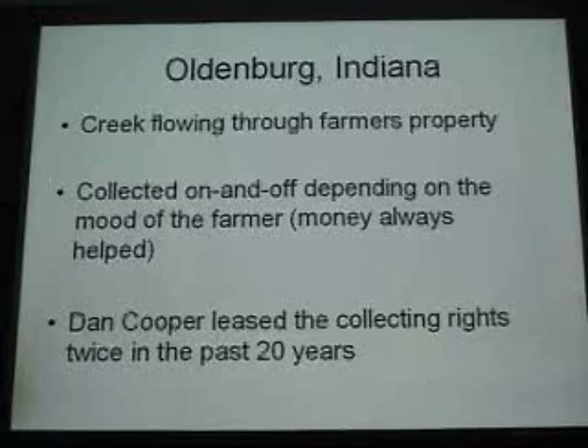Another Indiana site — Oldenburg — some of you may be familiar with. It's a creek flowing through a farmer's property. It's been collected on and off depending upon the mood of the farmer. Often 20 or 40 bucks helped his mood a lot. In other days he just wouldn't let us collect at all. But then Dan Cooper obtained collecting rights to it a couple of times, and so we've done a lot of collecting there.